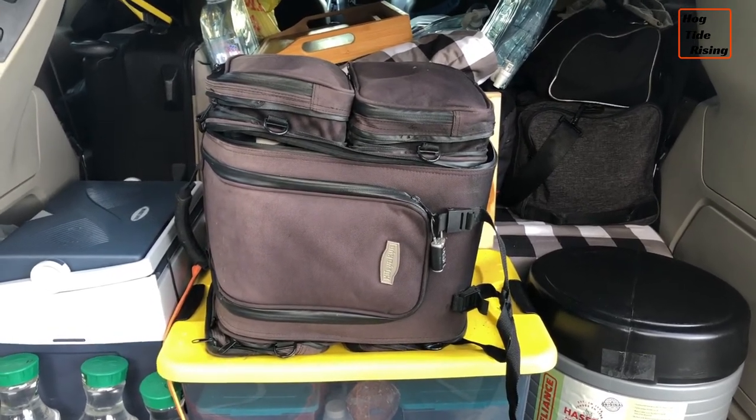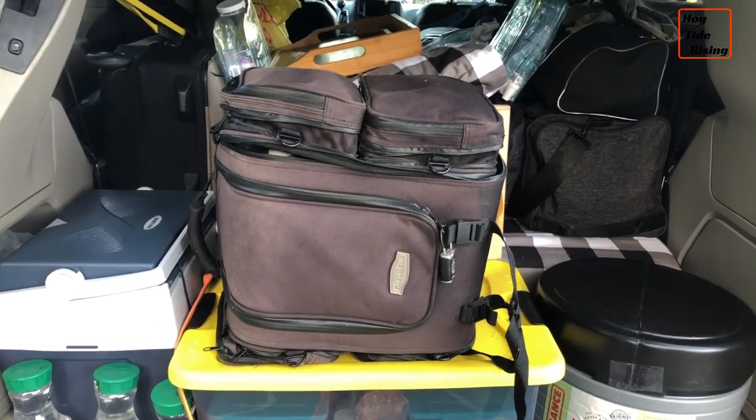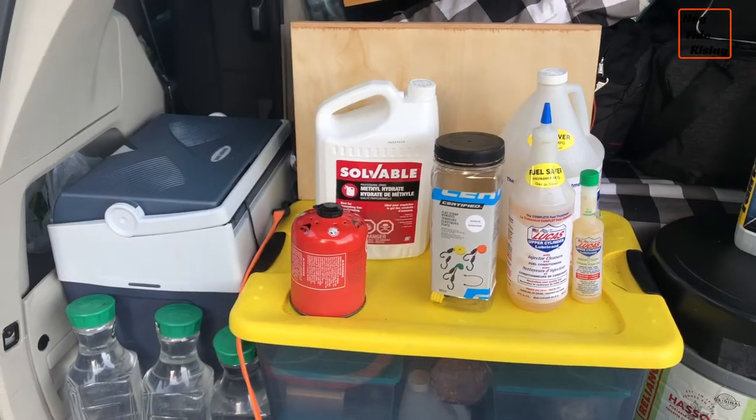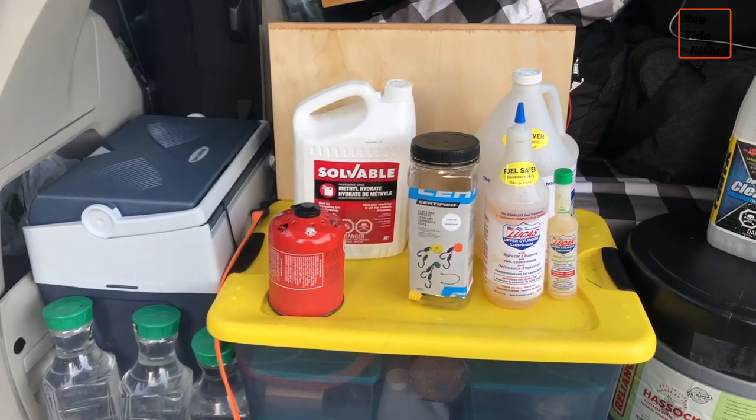I found it to be a really good storage container for some of those important items that I need when I'm on the road. So this is what I carry in that container.